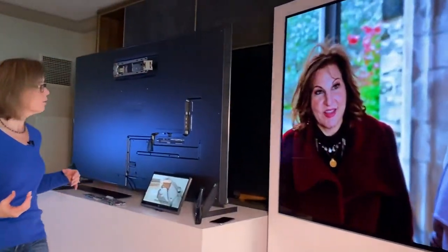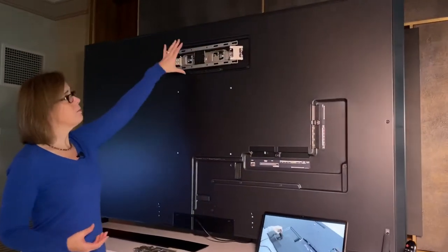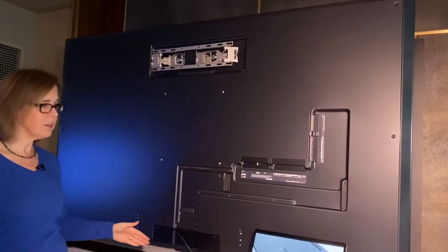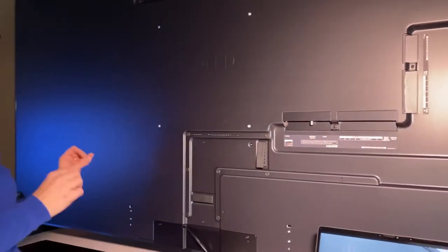If you take a look over here for a second, you can see what's going on in the back. This piece here pops up. It has a wall mount here. You run all the cables in through here — you probably want to hide these behind the wall — but everything is in the TV itself.